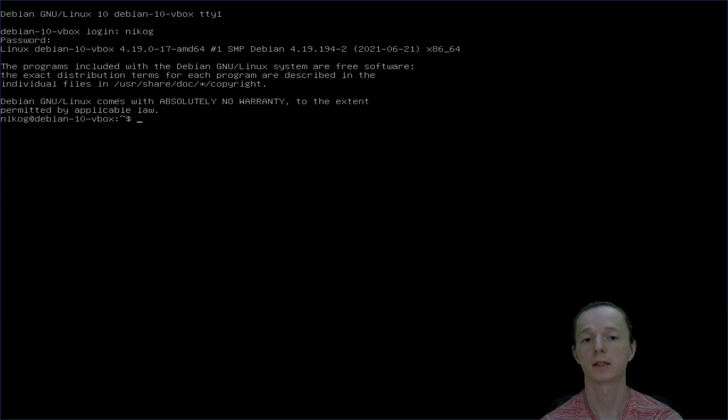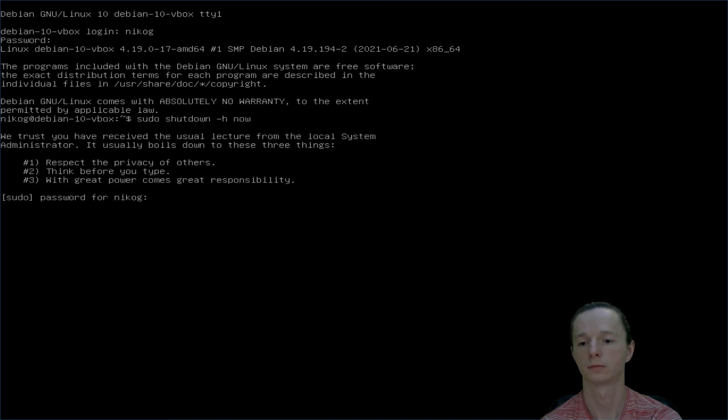Let's shut down the system. Great, so this is how fast you can install Debian 10 on your machine. Thanks for watching!